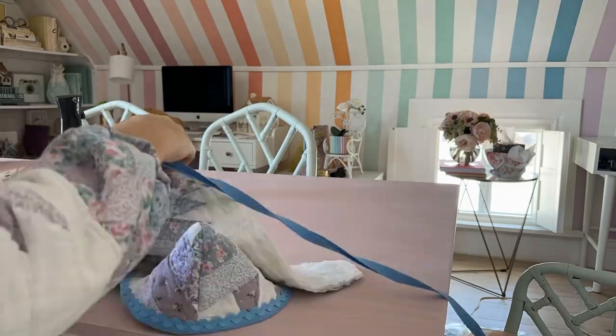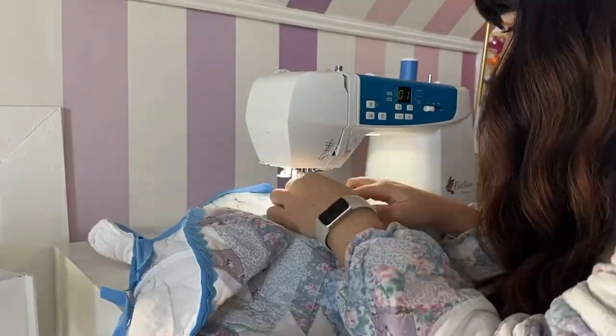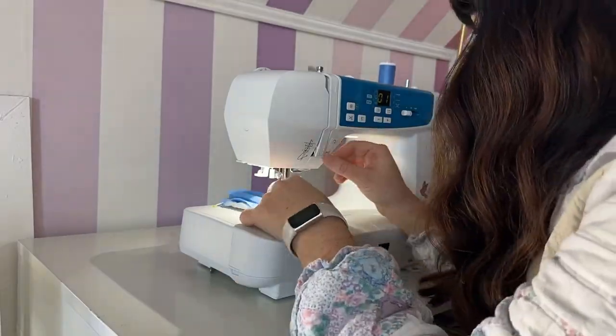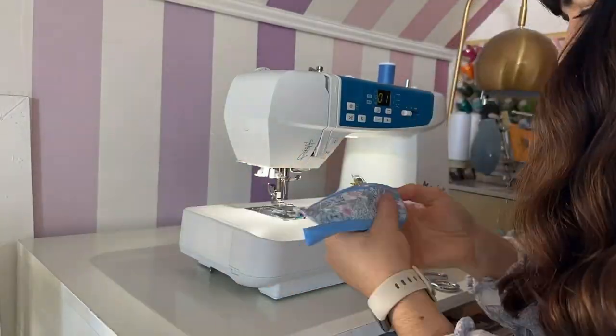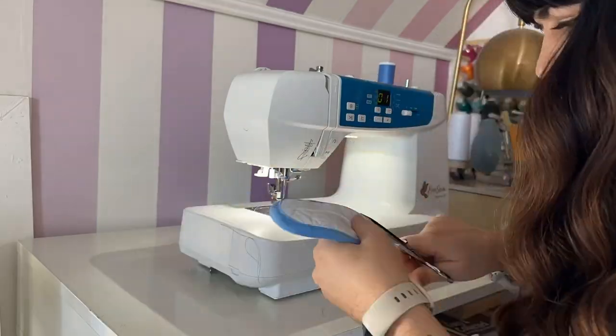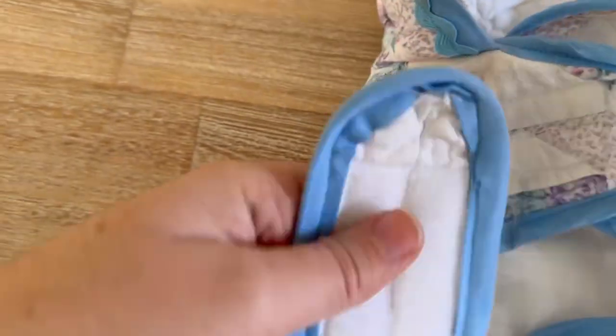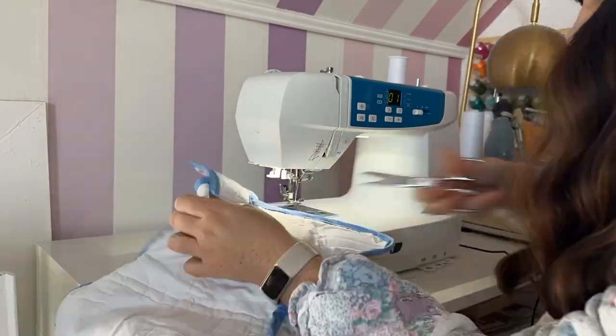Add bias tape around the border of the jacket, sewing it on just like we did the hood. It has a lot of steps but it's totally worth it because it looks so amazing. On the tab, sew on the bias tape on three sides — the rounded edge and the two longer sides. Add two pieces of velcro to the front pieces of the jacket and two pieces to the tab. Last, sew the tabs in place onto the body of the jacket.